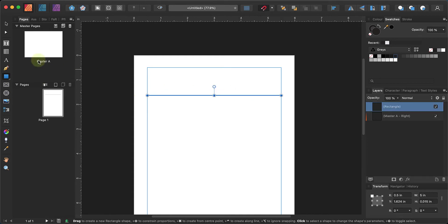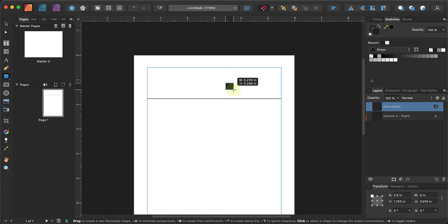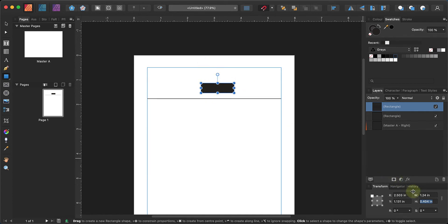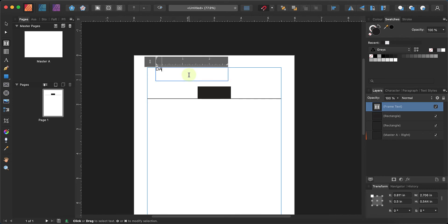Here's a handy tip: I'm going to draw a little box that will serve as the space indicator — just worried about the height, so I want the height to be 0.5 inches. Then I'll go back to the frame text tool. We've got a frame here, and I'm going to put 'date' — you can put 'day' if you want — and then just underline it.